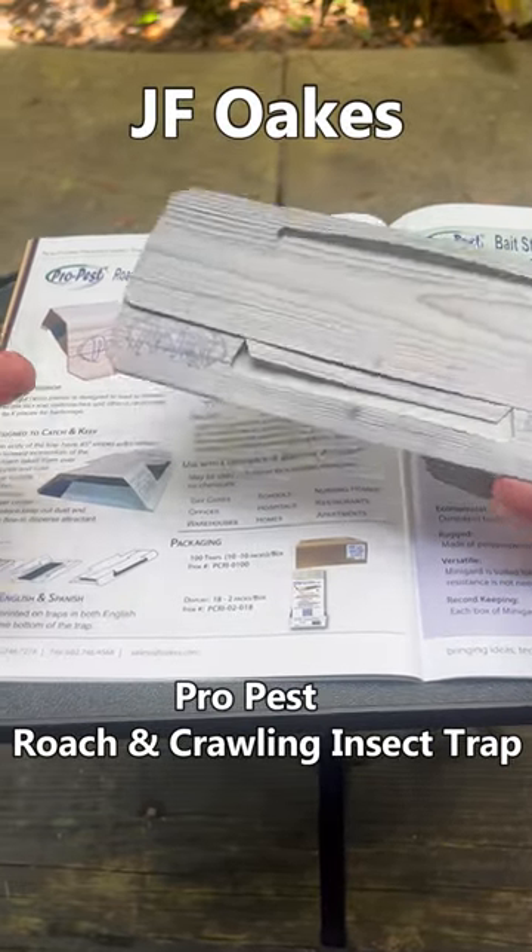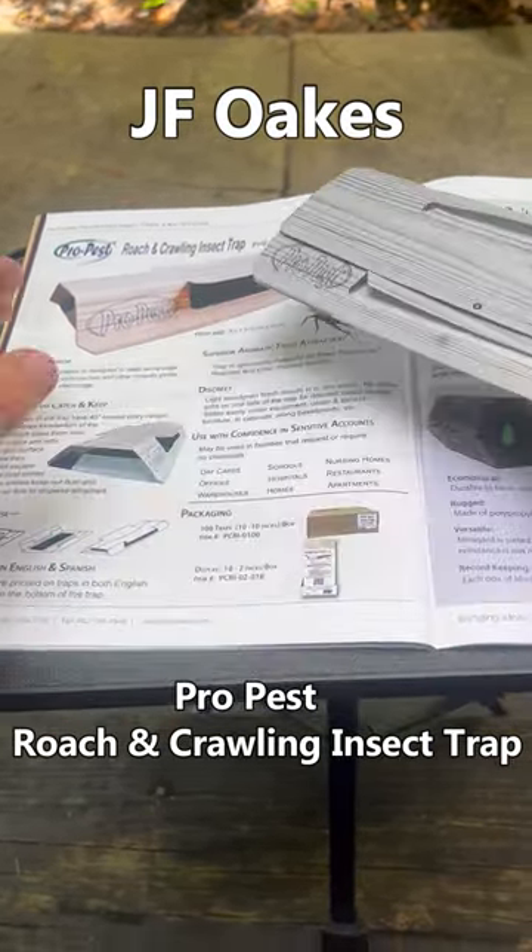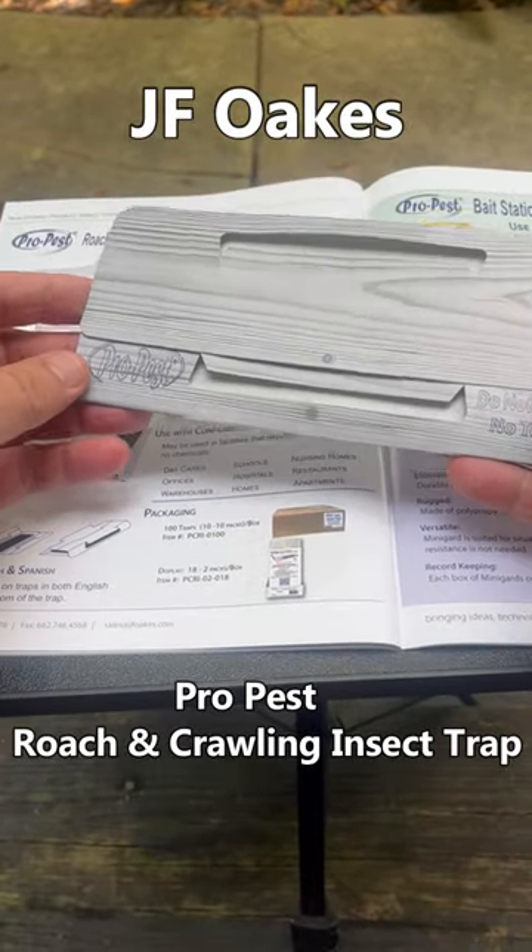Jeff McGovern, the pest coach. Let's take a look at the JF Oaks ProPest Roach and Crawling Insect Trap.